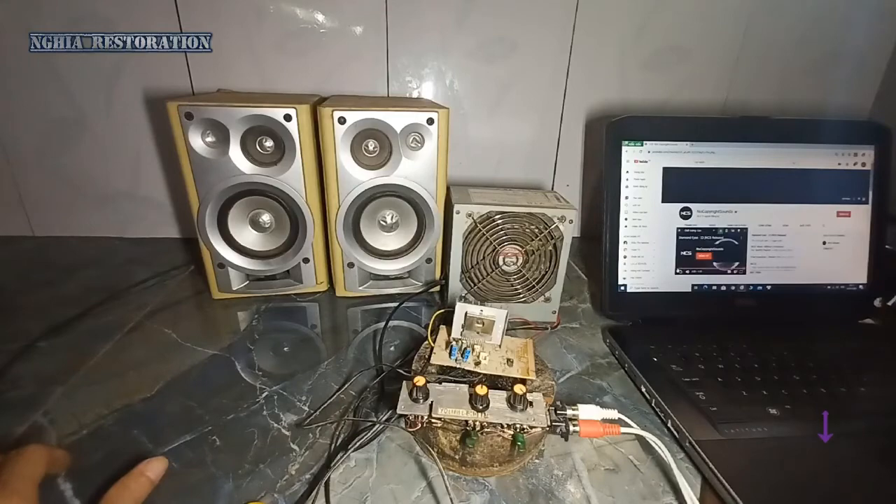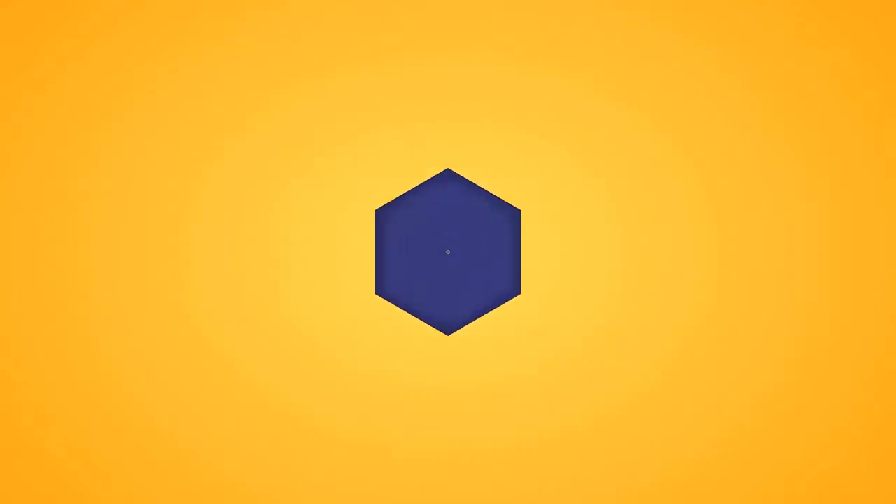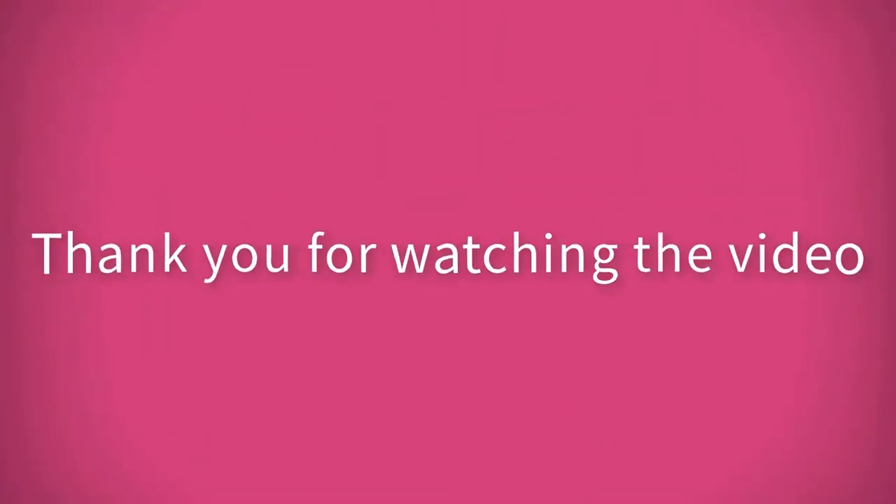Thank you for watching the video, goodbye, see you again. Thank you.